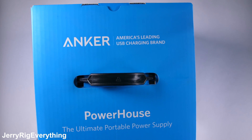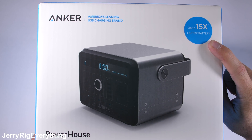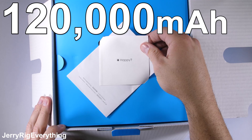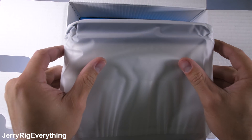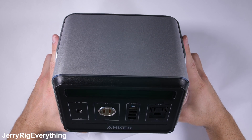The Anker Powerhouse is massive. With the equivalent battery capacity of over 60 iPhone 8s, this 120,000 milliamp hour portable power bank is the biggest battery pack I've ever torn into. Anker sent me this monstrosity to show off and take apart, and they want to give one away to you guys along with 2,000 other products on their website. It's a pretty big giveaway.